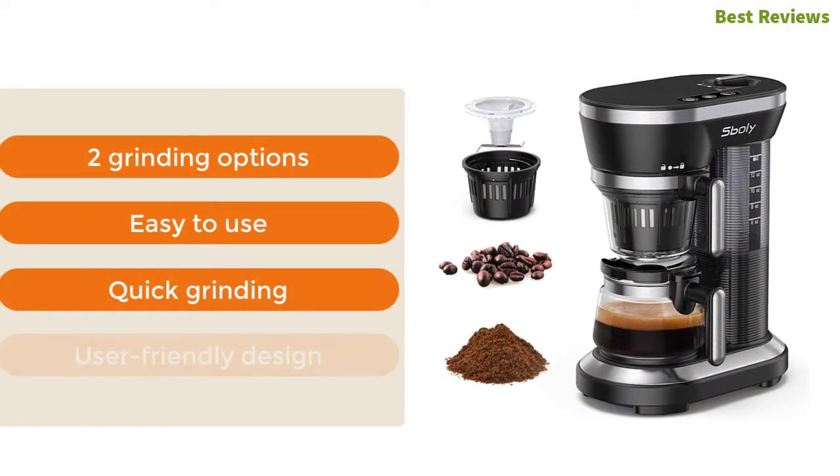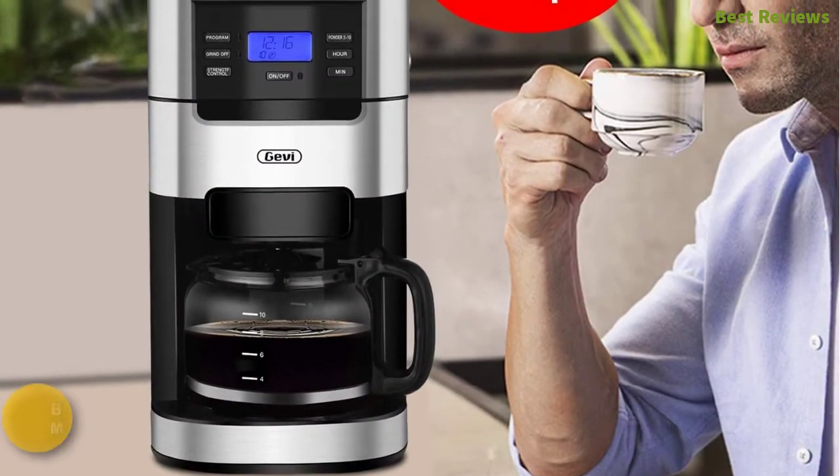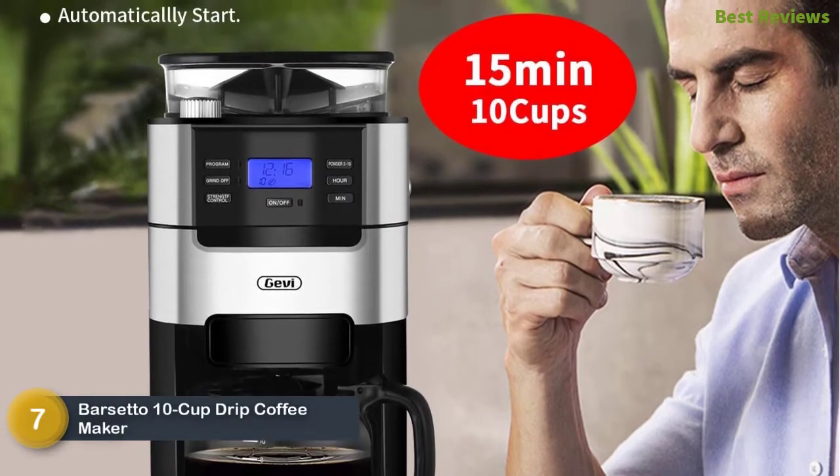The most important features of the Sboly Single Serve are: two grinding options, easy to use, quick grinding, and user-friendly design.